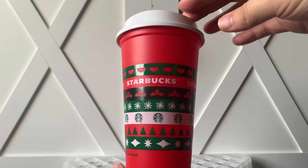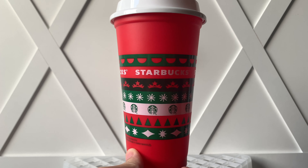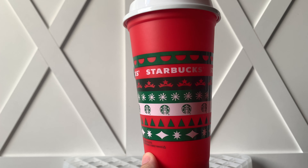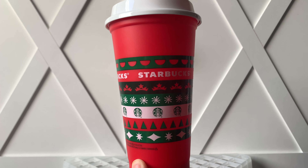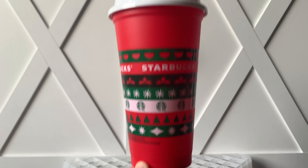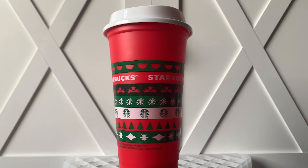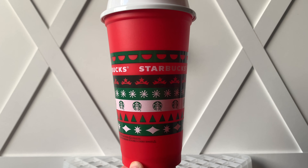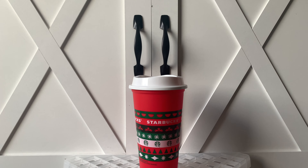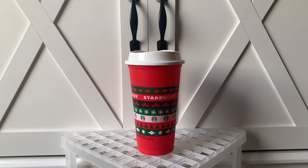This is the reusable cup that you get for free when you order any of their holiday beverages — this is until supplies last. They're not going to restock it. This is the one they give every year for free when they're launching their new collection or the seasonal collection. I'm going to go ahead and lower the camera a little bit so you guys can see.